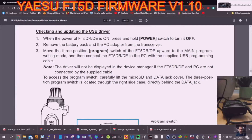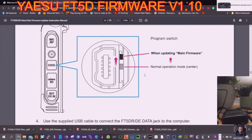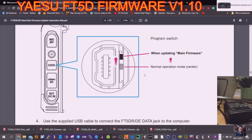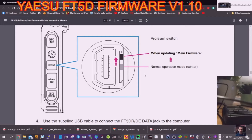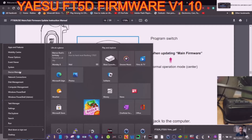Back here again. What we've done: turned the radio on, then turned it off, plugged in the USB cable, and removed the battery. We've got our DC cable here. The device is off — we flick the switch upwards as per the instructions, so the switch is in the up position. Now we've plugged in the DC cable on the side.